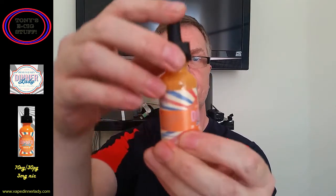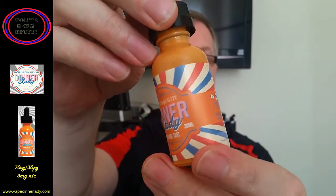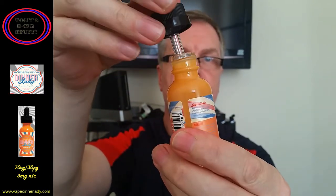Hi guys, hope you're all keeping well. I'm going to be continuing my Dinner Lady e-liquid review and the one today is Cornflake Tart. There's the bottle there with all the relevant information, and as with all their bottles, child safety tops, it's a dripper pipette type thing.